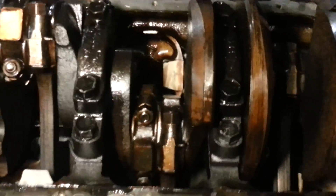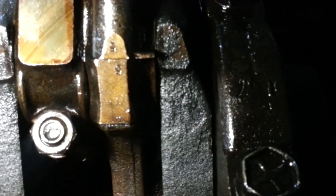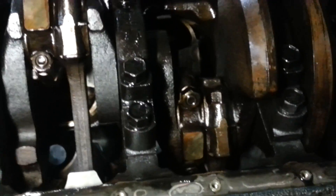I got a replacement engine for the Nova and I actually already installed it. It just took me a long time to get around to tearing this guy down. And it looks like it's been rebuilt — as you can see, the seven, the five, the three, and so forth. Finally got around to tearing it down.